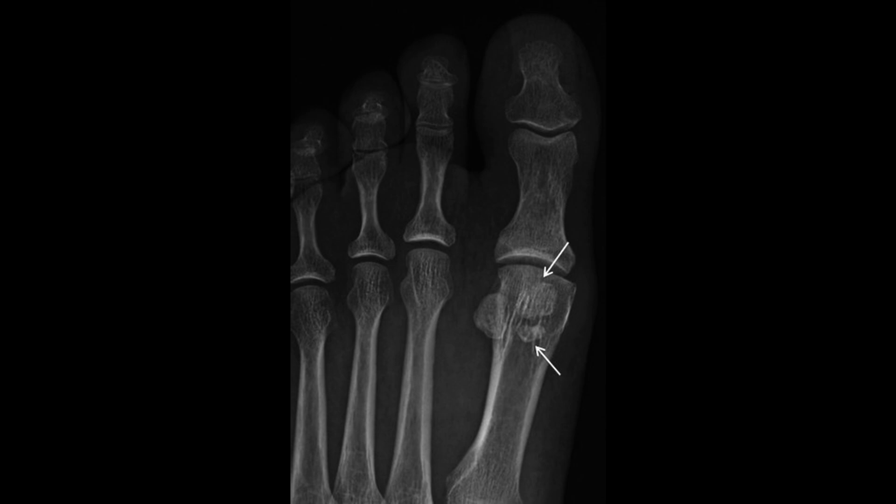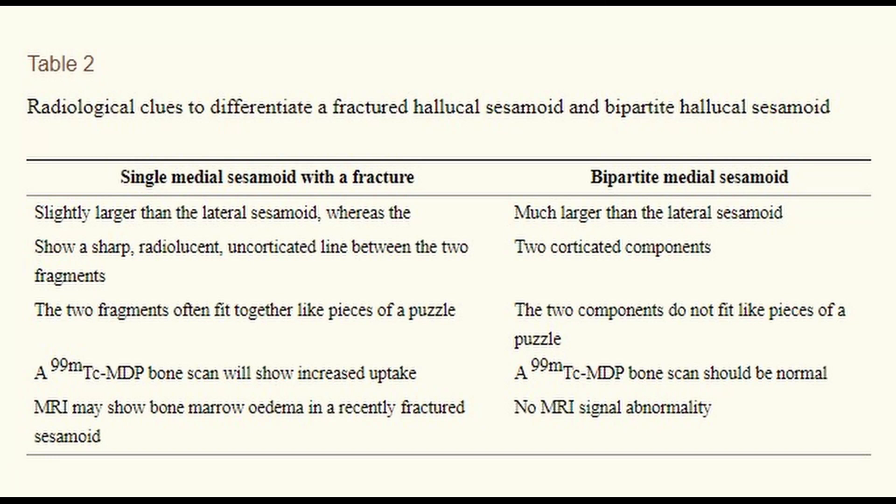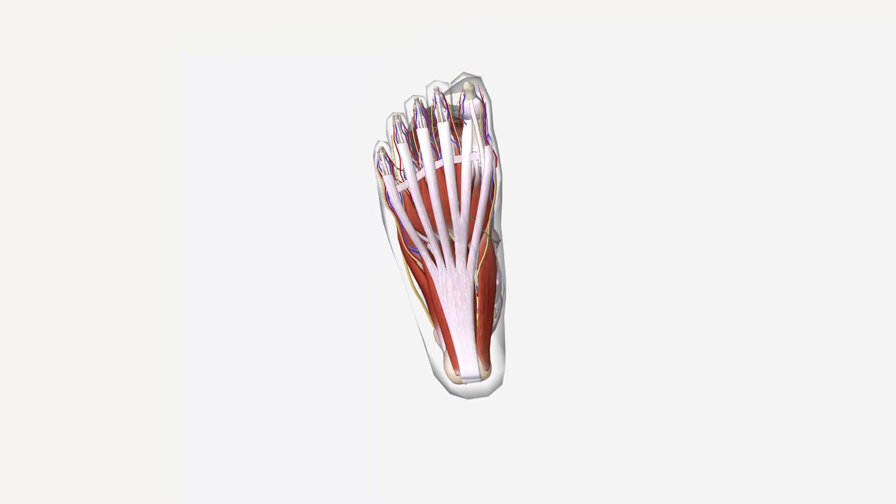This is a radiograph showing bipartite sesamoids, which are sesamoids in fragments. It is possible to differentiate a bipartite sesamoid from a fractured sesamoid. However, even bipartite sesamoids can be symptomatic and are often treated similar to a fractured sesamoid.